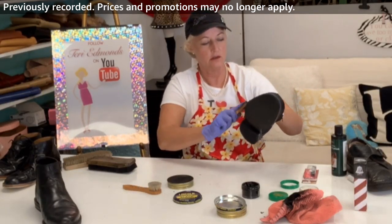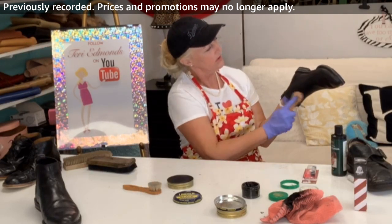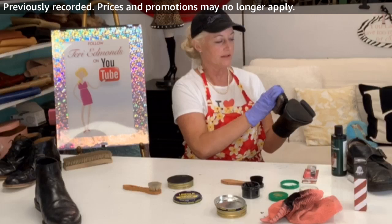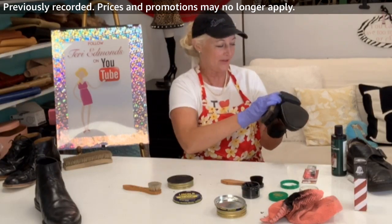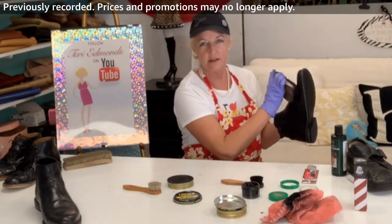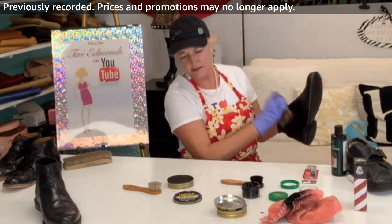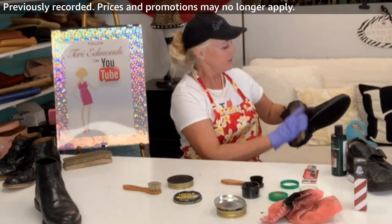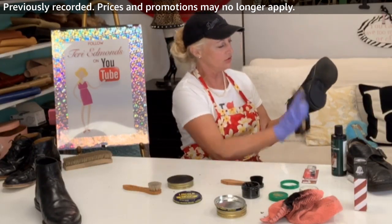Not removing the cream polish — I'm putting the Lincoln Stain Wax right on top. Doing this really makes your shoes last, especially if you're investing in good brands. The Lincoln Stain Wax is one of the best ever. Shinola is another great brand, a little harder to find. You can't easily find Lincoln Stain Wax over the counter — you can get Kiwi, but I prefer Lincoln. My mentor said buy the best because it makes a difference, especially to your savvy consumer.